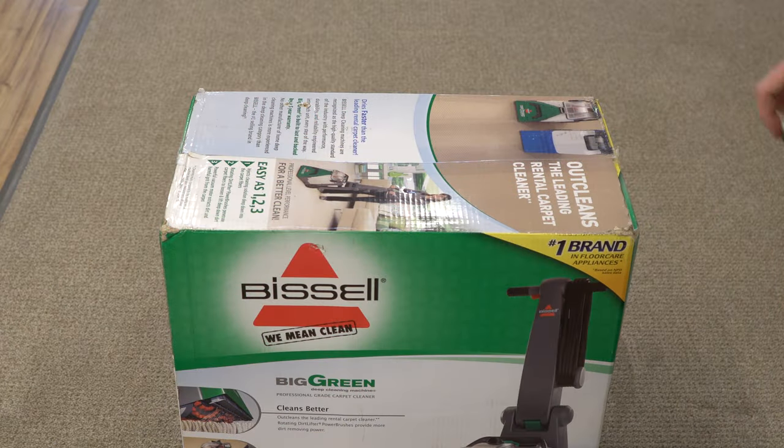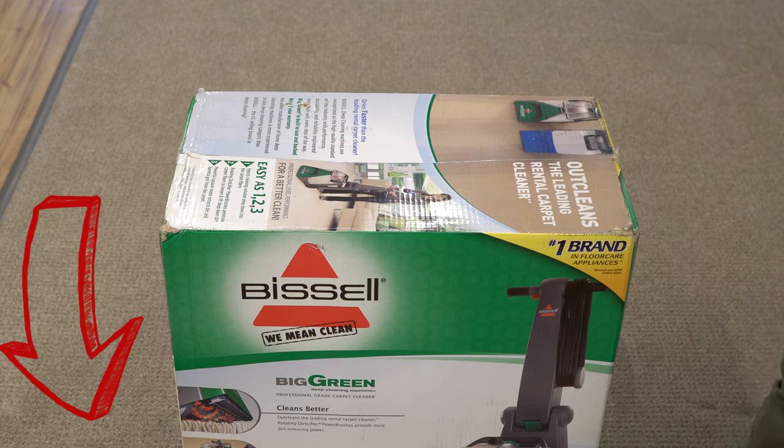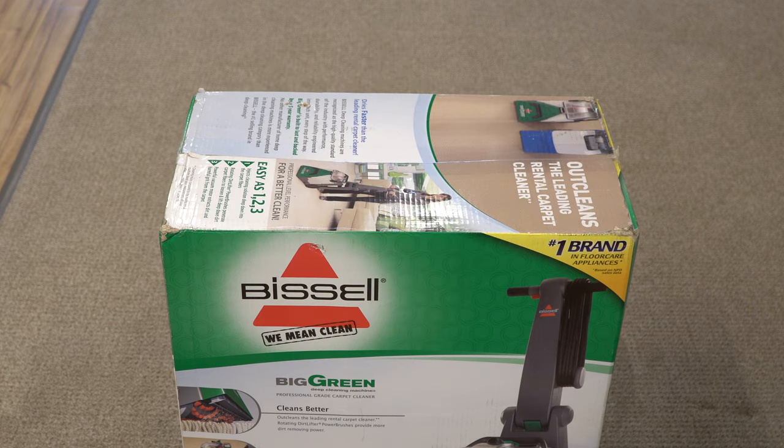Go ahead and unbox this beast. Before I get started, I will have a link down below that benefits the channel. If you wish to help the channel out, check out those links. I am not being paid or endorsed by Bissell in any sort of way — in fact, they have no idea I have it. I want to thank a friend of mine, Ryan, who lent me this for review.